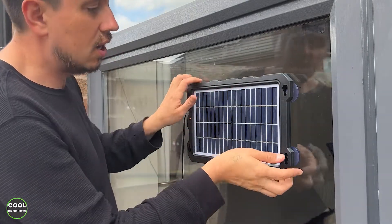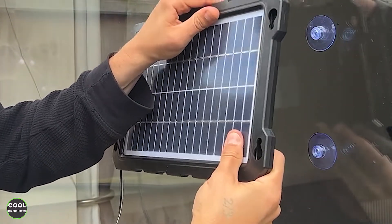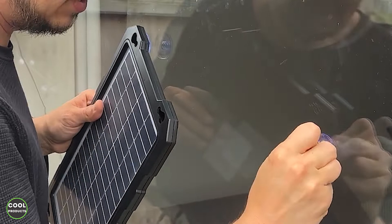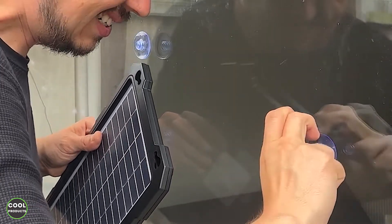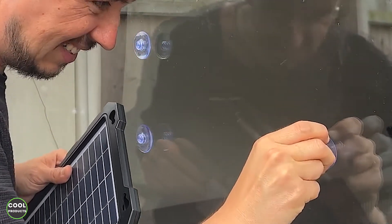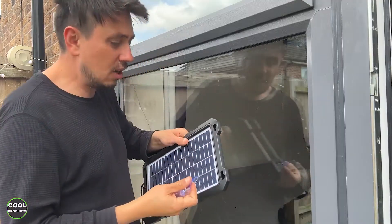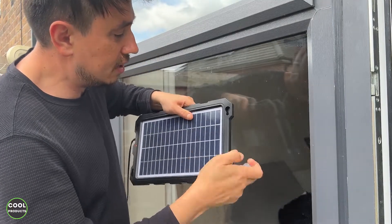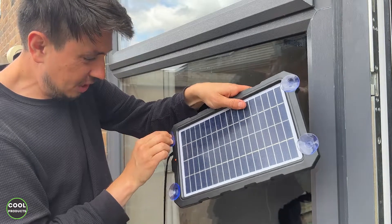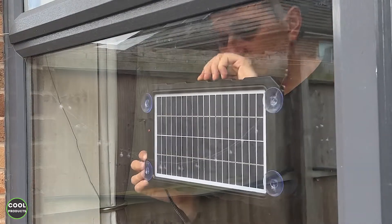This is the mounting position. It's easier if you remove the unit first and then attach the suction adapters. Another option is to mount them differently so you can use the solar panel inside the house, positioned like this on the inside.